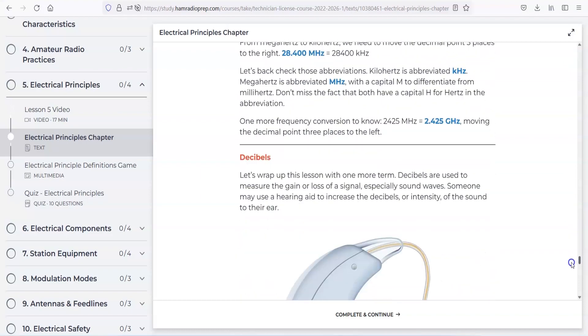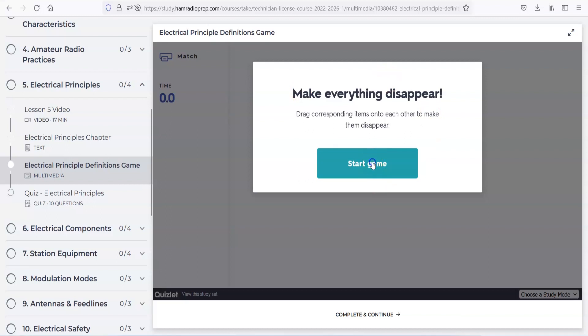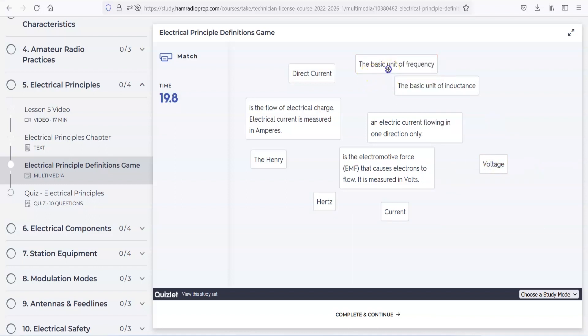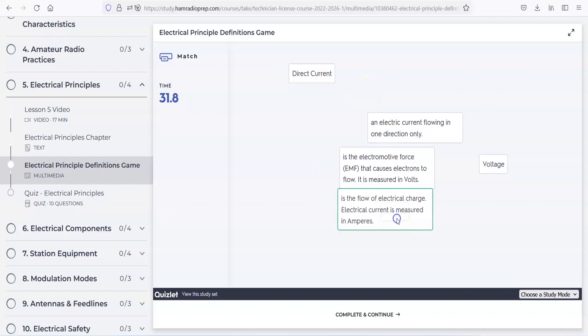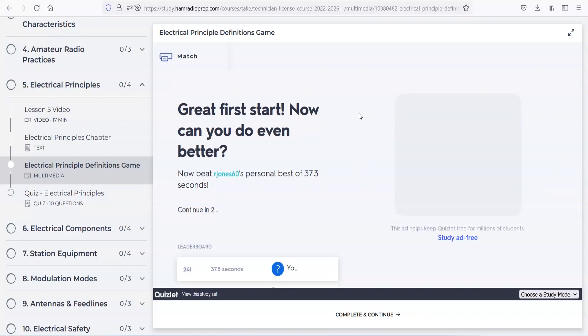There's measurement factors and things like that. Then here's one — 'electrical principles definitions game, make everything disappear.' Let's start the game. It's timing me. Direct current, alternating current — AC. The basic unit of electricity is a volt. Frequency is Hertz. Inductance is the Henry — like microhenrys. Flow of electrical charge: electrical current is measured in amperage. Direct current is DC and electromotive force is voltage. I did that in 37 seconds. Now I've got to beat this guy's score — so you're going to remember these things in your head.